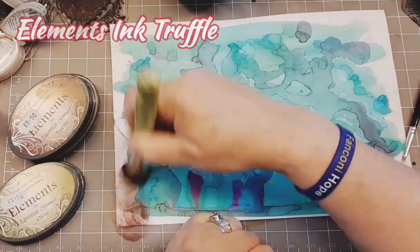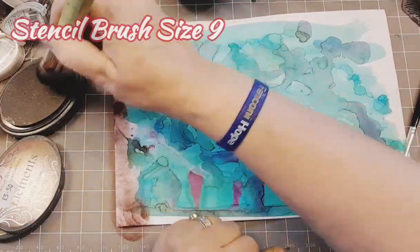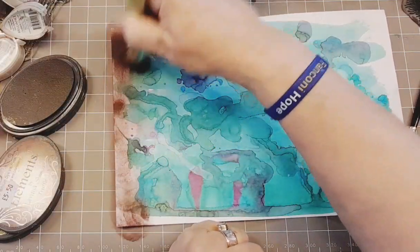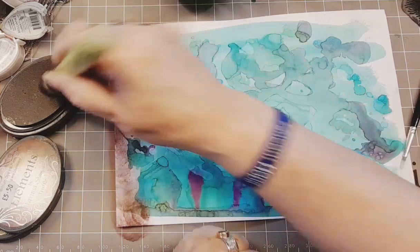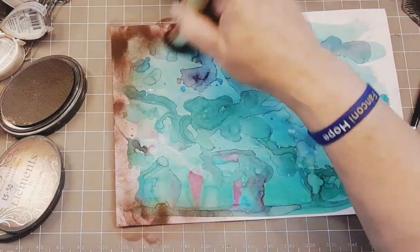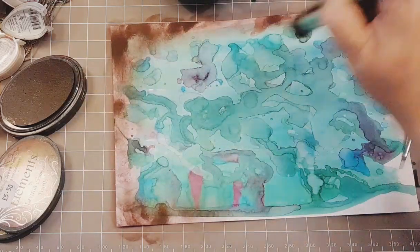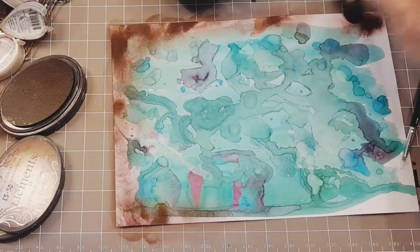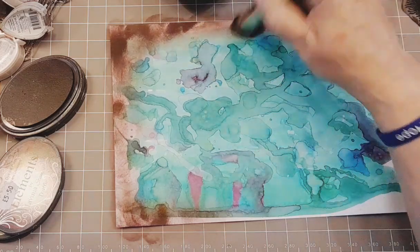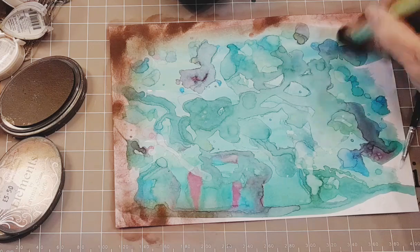Now I've got my Elements Ink Truffle with a size 9 stencil brush, and I'm going around the outside — you know, those white edges. Just by adding colour to those edges it changes the look of the whole piece again. I'm not stressing about beautiful blending because this isn't that sort of thing. I don't mind the occasional blots of darker colour because that will all make sense in the end. Honestly, it will.